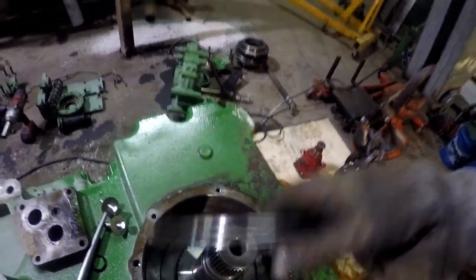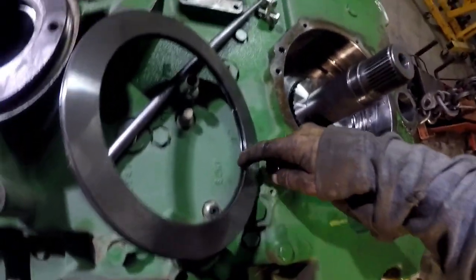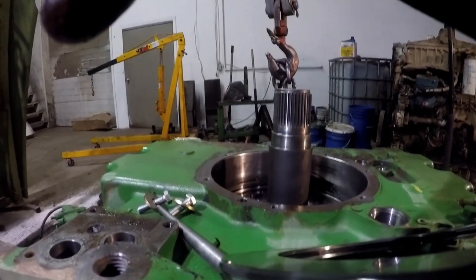Get a hold of them. There's a seal right in here. You'll put a new seal in this park brake spacer right here.